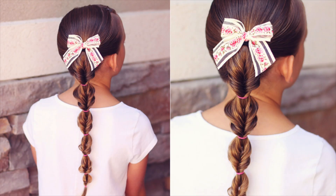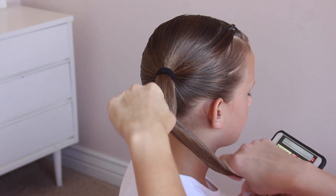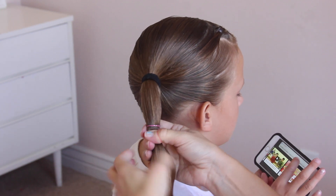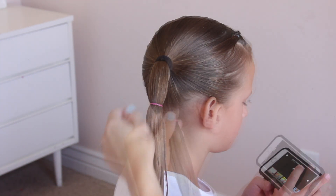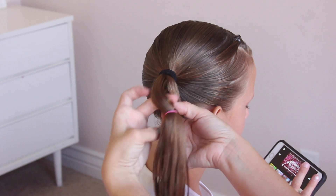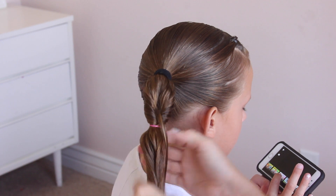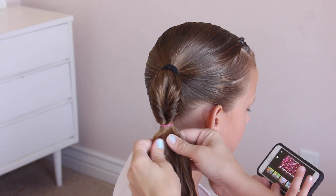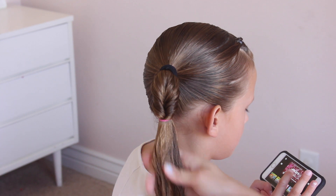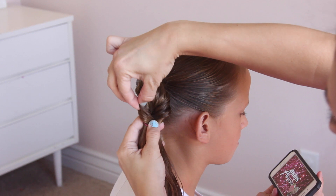The next style is a faux fishtail. This is my go-to style — I use it all the time, it's my favorite. To start, go down again about 2 to 3 inches and add an elastic. After you add that elastic, make a hole right above it using your fingers, then flip the hair upwards and through that hole and pull all the hair through. Tighten it up a little bit, and pull on the hair on each side of the flip — this will make it a little fuller instead of having it be so flat.